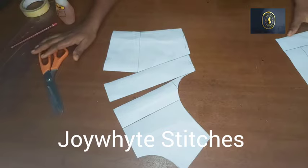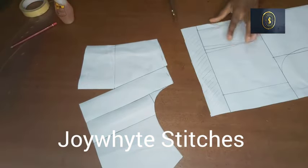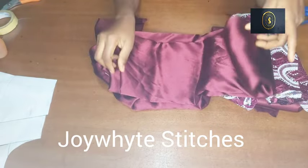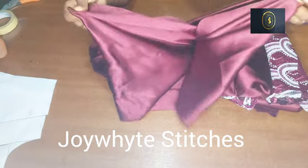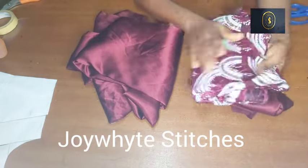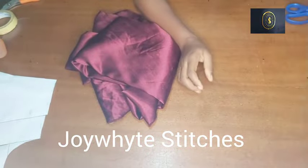I'll keep the front aside, cut out the back, and then we'll cut it out on our fabric. Here's the fabric I'm going to be working with. For the upper part I'm going to be working with this brighter satin fabric because it's silky. For the bottom part I'll be using this sequin lace fabric, and I'll use this door face fabric as the lining.